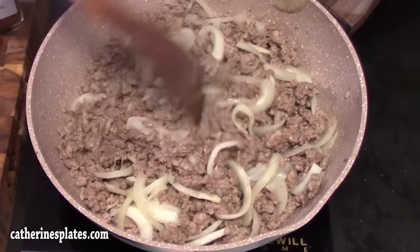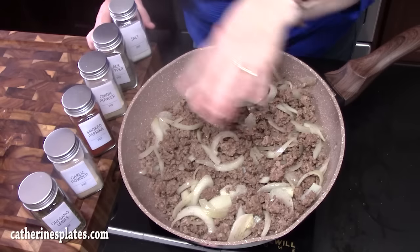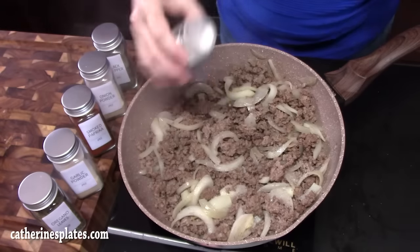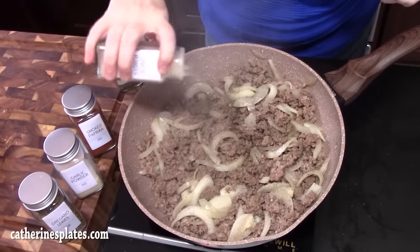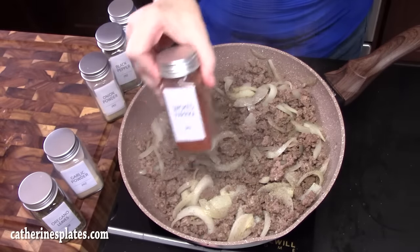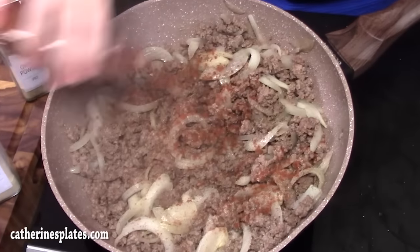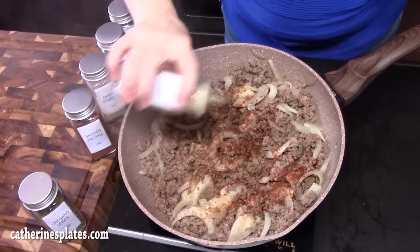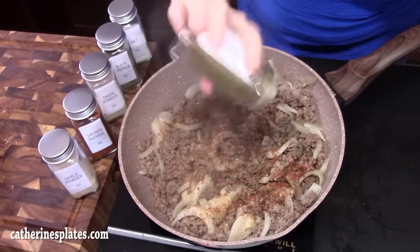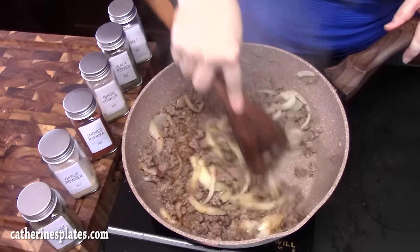We're looking to get our ground beef nice and browned up and our onions nice and soft. Once the ground beef is browned and the onions are soft, make sure you drain any excess grease out of your pot. We're gonna season with some salt — quarter of a teaspoon — black pepper, quarter of a teaspoon, onion powder to enhance the onions — quarter of a teaspoon — some smoked paprika for a nice flavor and smokiness, quarter of a teaspoon, garlic powder — quarter of a teaspoon — and some oregano leaves, probably looking at a quarter of a teaspoon. Blend this all together to get those flavors into the ground beef and onion.